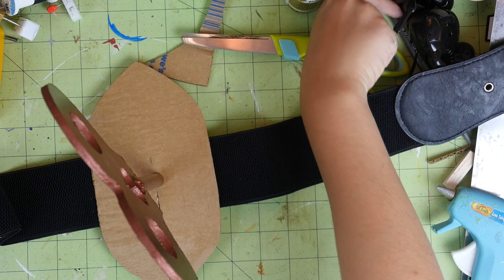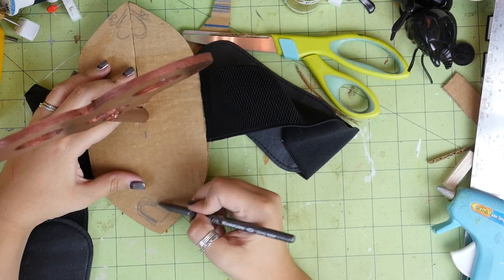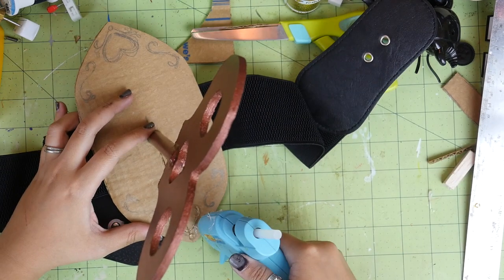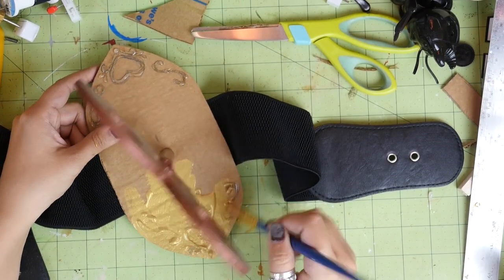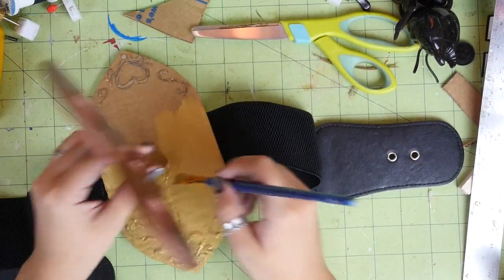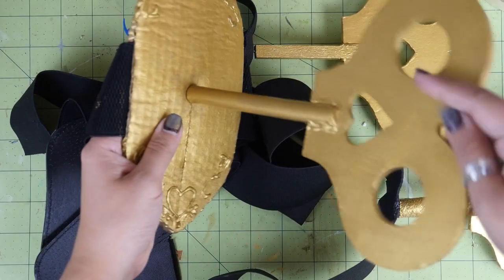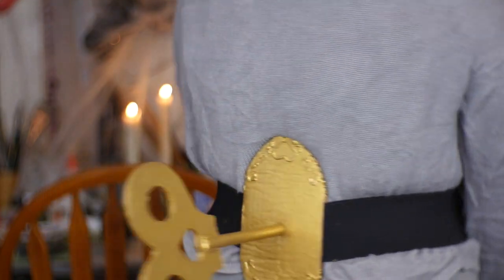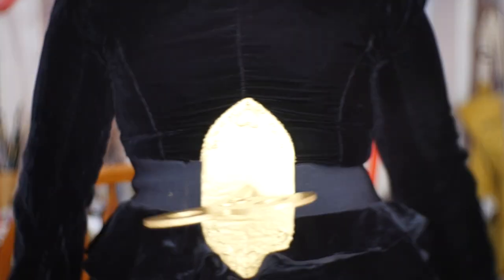From here you can paint it and be done, or you can add a little bit of decoration to pretty it up. I sketched out some hearts and swirls, and then used my hot glue gun to draw over it, making a 3D design. I let that cool and then painted it. I ended up painting everything gold because I didn't have more of the copper paint I used for the key initially. Once that's dry, try it out — there is no way that this will droop now. The only downside is that you can't really hide the belt anymore, but if you use a belt that matches your costume, then it might not matter anyway.